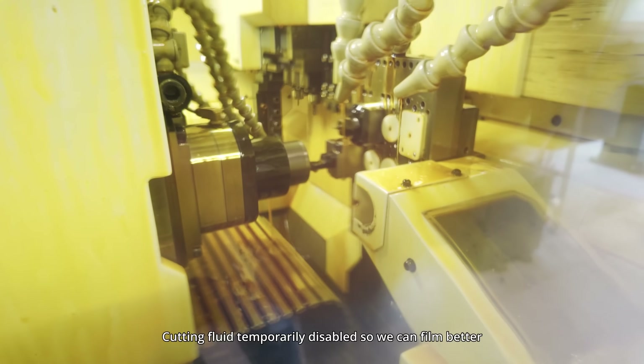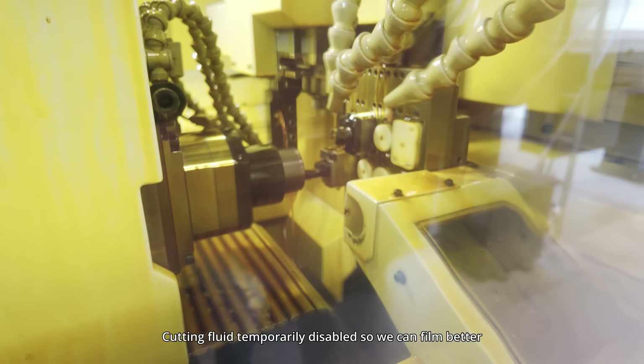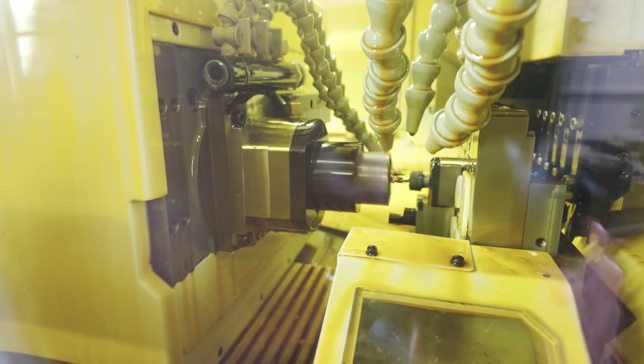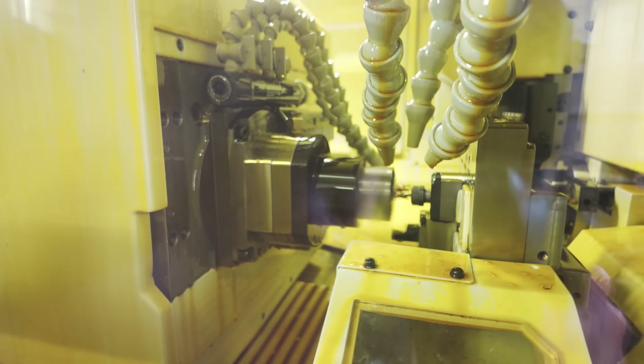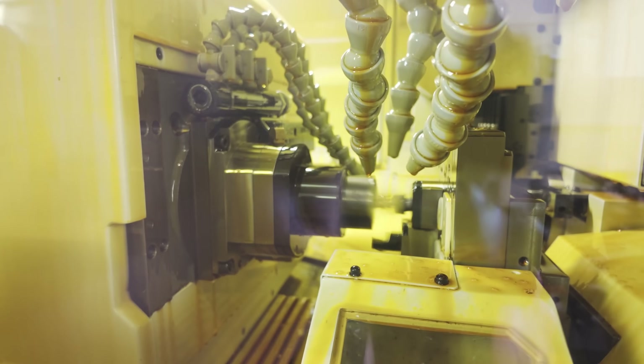Within the lathe itself we find the chuck which holds the workpiece, a number of tools which cut in various different operations, and of course loads of cutting fluid. The cutting fluid helps keep everything cool — both the tools and the workpiece — in order to reduce deformation, reduce friction, reduce wear, therefore keeping the tool sharper for longer, and can also help in removal of the cutting chips.